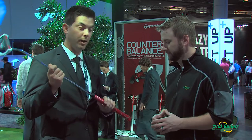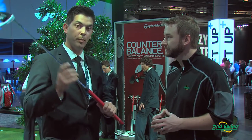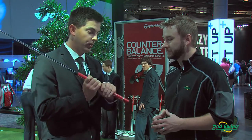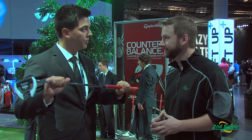One of the benefits of this putter is that it's counterbalanced, so with a heavier grip you'll actually see a more stable performance through the ball. I recommend gripping about two to three inches up on the grip, which gives you very resistant to twisting throughout the putter.